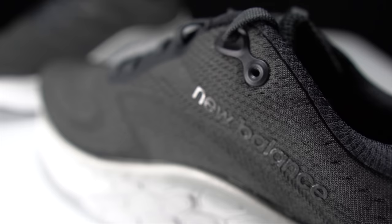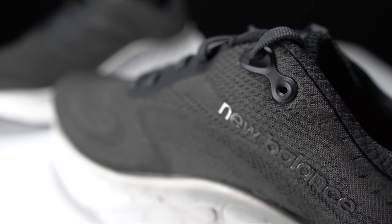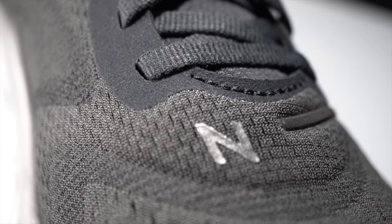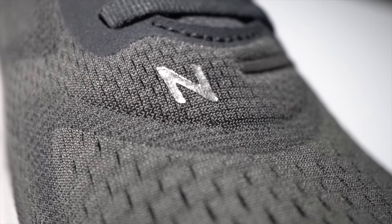Before I give my thoughts on this shoe after a couple of runs, I want to go over some disclosures. This is a pair of shoes that I bought myself. No one sent it to me, no one's paying me to make this video, and no one's going to get a chance to preview my footage or my thoughts before you get to see this video on YouTube.